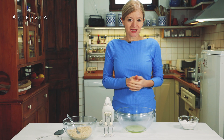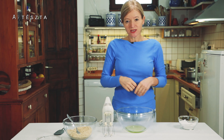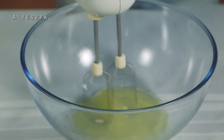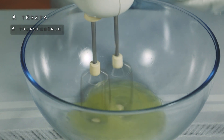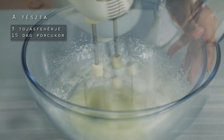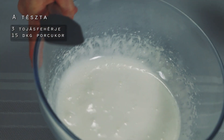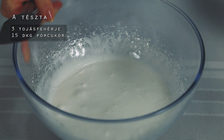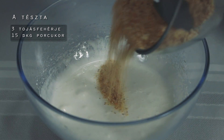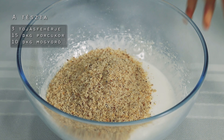A tésztalapokat két részletben fogom elkészíteni, mert sokkal könnyebb dolgozni vízgőz fölött a tésztával. Először is kemény habot készítek 3 tojásfehérjéből, fokozatosan hozzáadok 15 dkg porcukrot. Körülbelül két percig mixereltem, tehát nem lett teljesen kemény hab, kicsit még folyós, és hozzáöntök 10 dkg pirított és ledarált mogyorót.